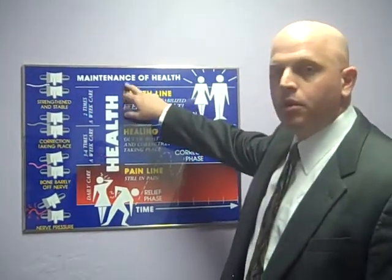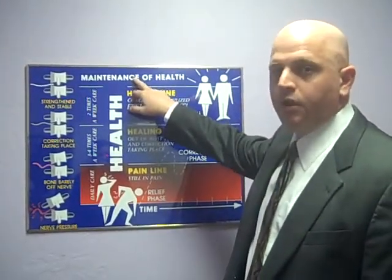Ultimately, when we make you as healthy as possible, we'd like to give you a program to keep it that way for the rest of your life.